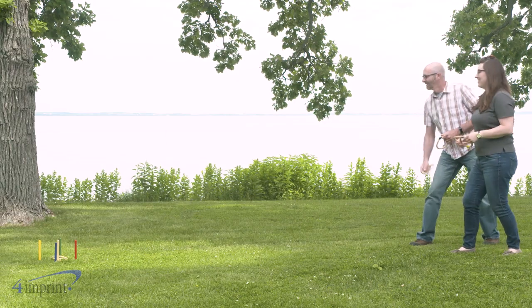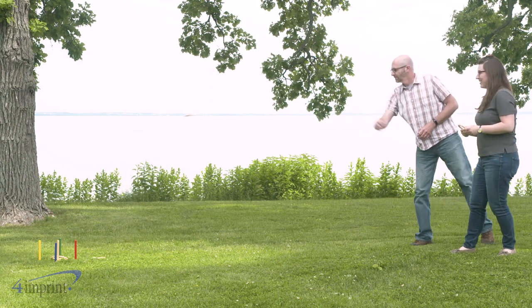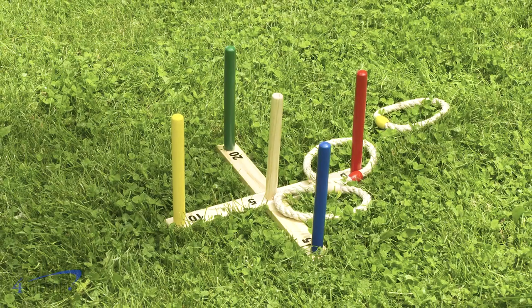No summer gathering is complete without some friendly competition. Take your next picnic up a level with a few rounds of ring toss. Rack up points by tossing rope rings onto the colorful wooden pegs. Each peg is worth a different amount of points, so aim well and shoot straight.